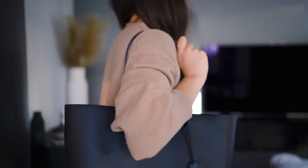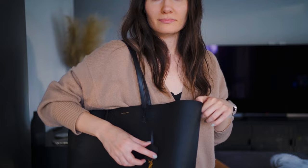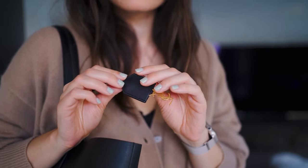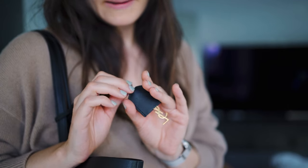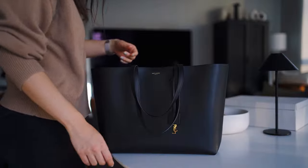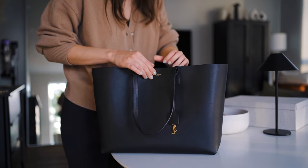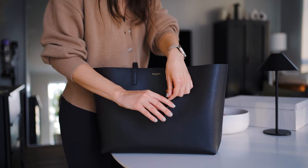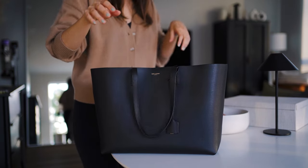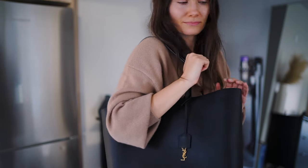I'm honestly surprised to hear about peeling because I know that some of my other bags — for example the Longchamp tote that I've had for years — I actually have two of them and I did notice some peeling on the corners on those Longchamp totes, but not on my Saint Laurent tote. Maybe it's because I've been using the Kuyana insert and the bag is more structured because of that. I'm honestly very impressed with the quality. It's made out of leather and it doesn't get scratched up easily — it's not one of those soft leathers that show wear and tear. I would message Saint Laurent to ask about it, and if your bag is still under warranty maybe they can replace it.